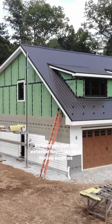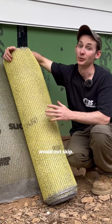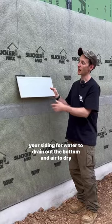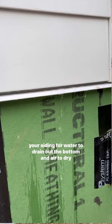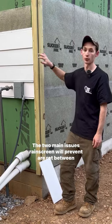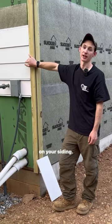Before you put the exterior finish on your house, such as siding or stone veneer, this is a layer of the installation I would not skip. This is called rain screen and it provides an air gap behind your siding for water to drain out the bottom and air to dry the back of the siding. The two main issues rain screen will prevent are rot between your siding and sheathing and premature failure of your paint on your siding.